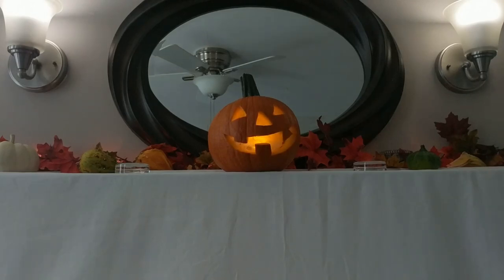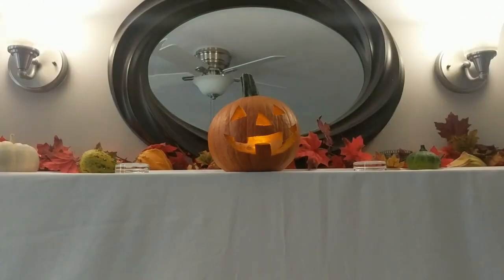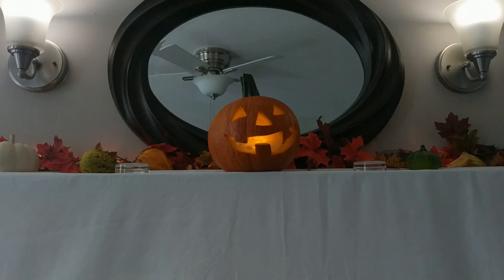Hey everyone! In this video, I'll show you how to turn a pumpkin into a functional Bluetooth speaker. This thing is great for Halloween parties or for sitting next to your candy dish on Halloween night. Imagine how freaked out your trick-or-treaters will be once the jack-o-lantern starts talking to them. So let's get started.